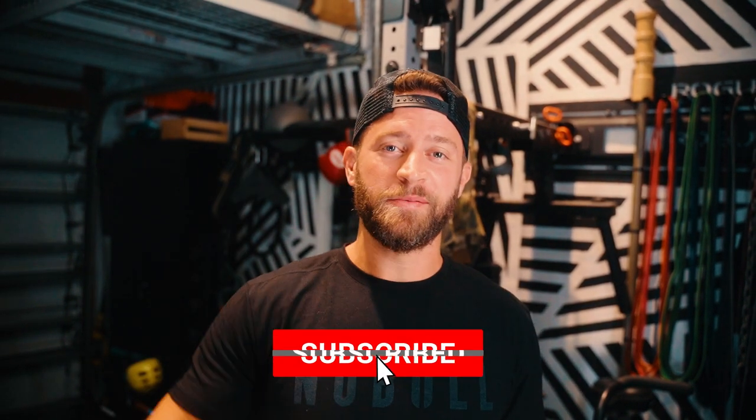Be sure to stay tuned until the end of this video. I'm signing up for an 8-week challenge by one of my favorite YouTube fitness channels. If you're new to the channel, don't forget to smash that subscribe button.